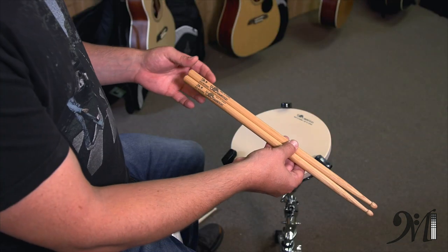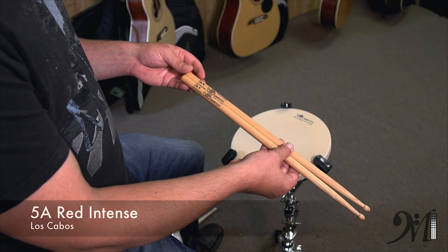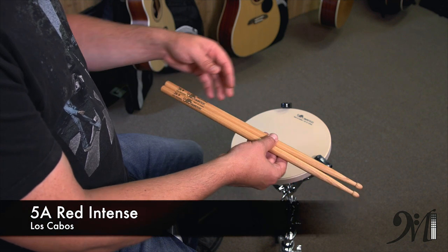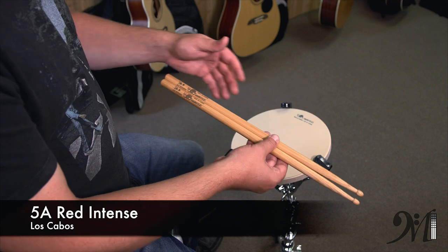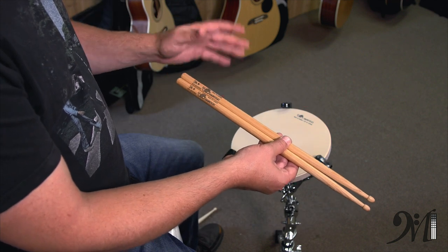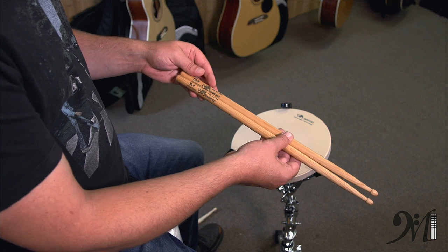Now that we've decided what size to try, for me it's the 5A Red Intense, which is a longer 5A from Los Cabos. I like the tips, I like the wood which is red hickory, I like the wax, and I like the grip. Pretty much everything about this is a perfect stick for me.